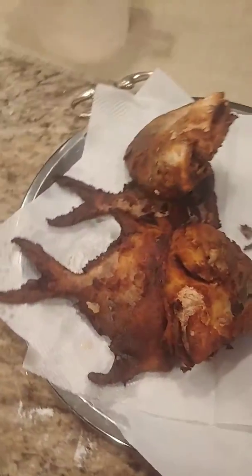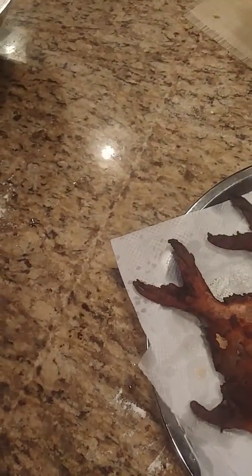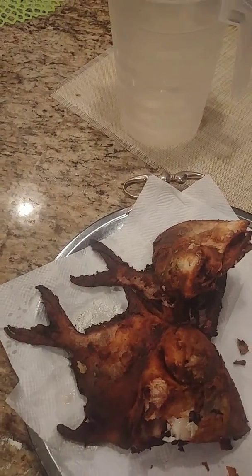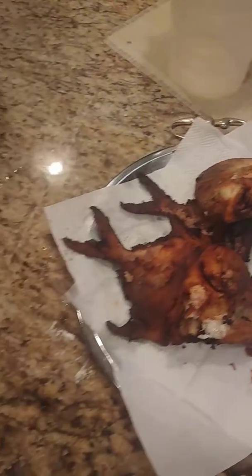Now we'll let that go for a little bit, and this is what the product looks like when you're done. Oh yeah — kind of hot still. Wow, good.